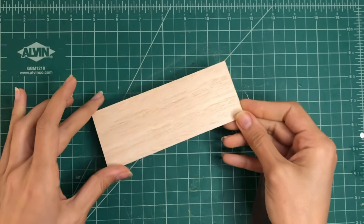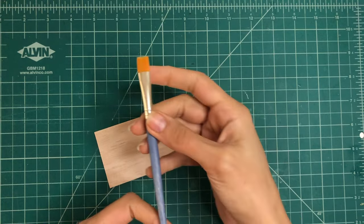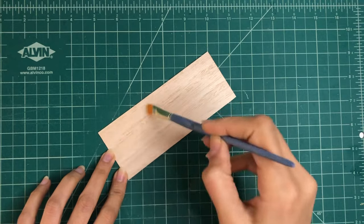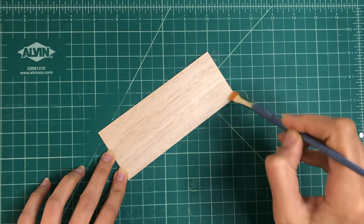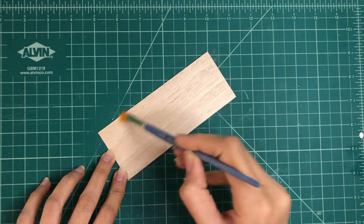Removing the dust is the final step in preparing the balsa wood. After sanding it is crucial to remove all the dust. You can use a soft brush or compressed air to blow away the dust particles. A clean surface is essential for the next step in your project.